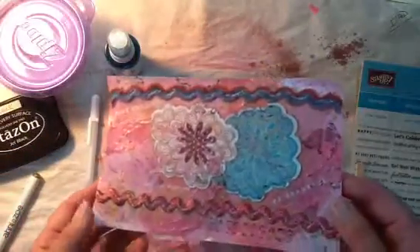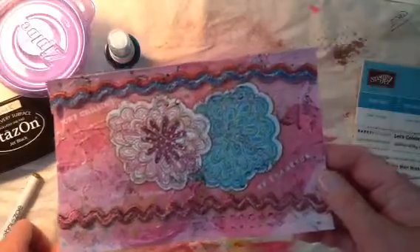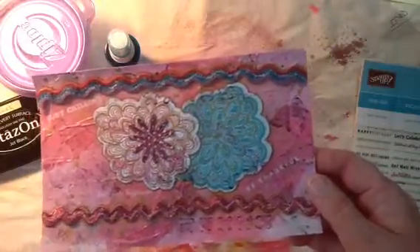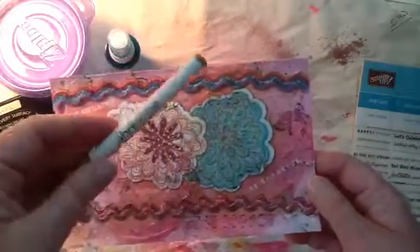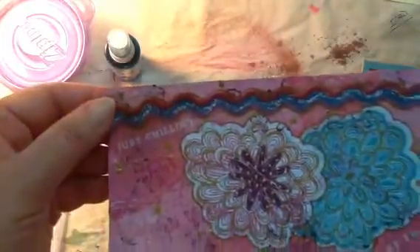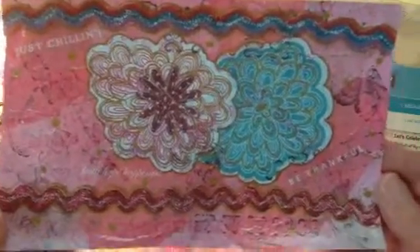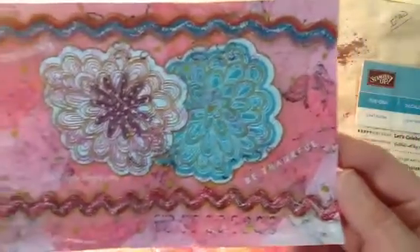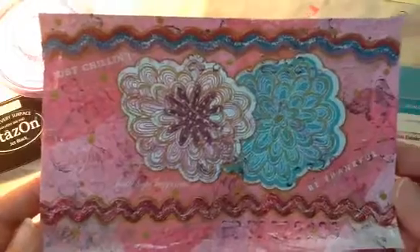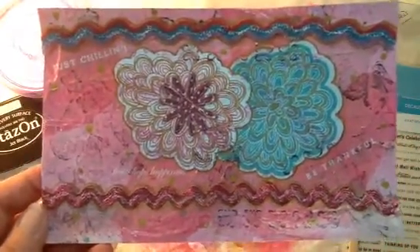It came out really cute — I like how it makes it all pop. I did a little bit of doodling with the gold pen as well. You can see all the little gold dots; I just went around and did the gold dots. So that is my card for today, and I hope that you enjoyed. Have a great day, everybody. Bye-bye.